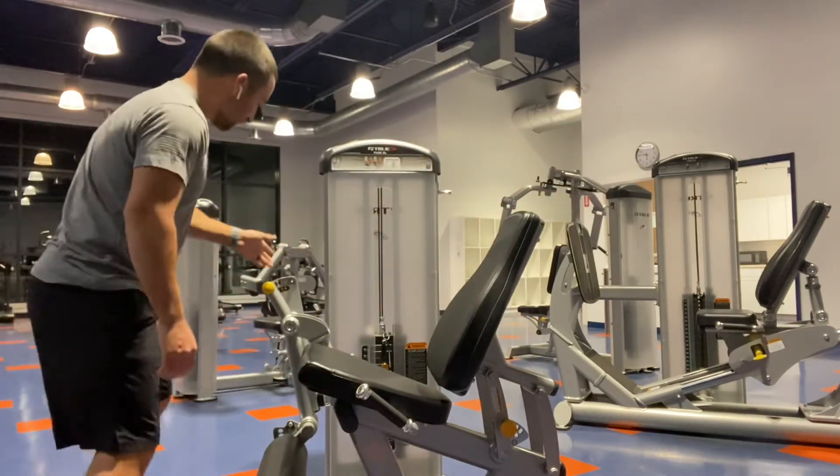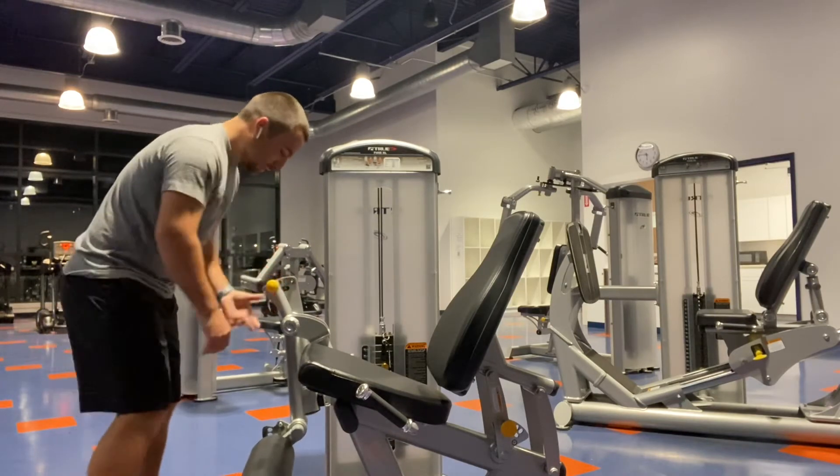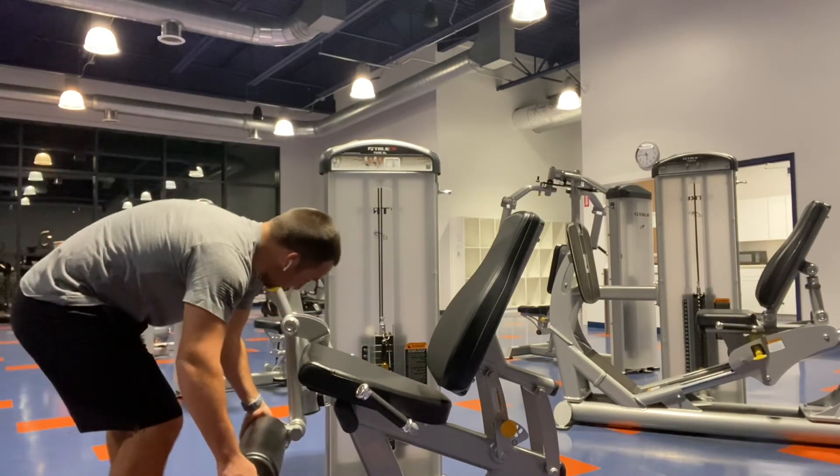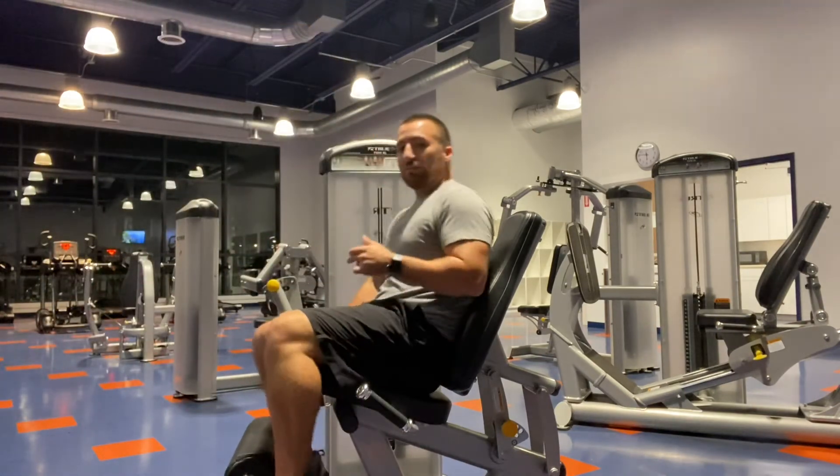From there I'll come over here again, taking that pressure off the pin, put it where it needs to go, and the same over here. From there I'm all set up to go and I can perform the leg extension machine the same way I would any other time.